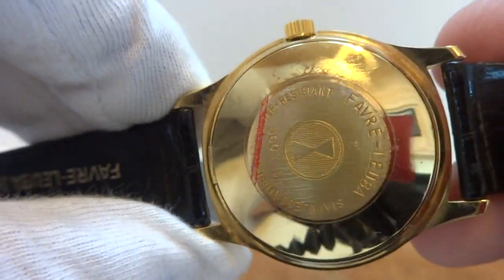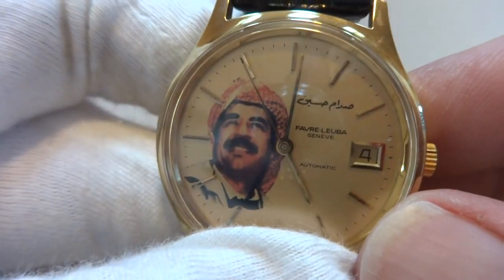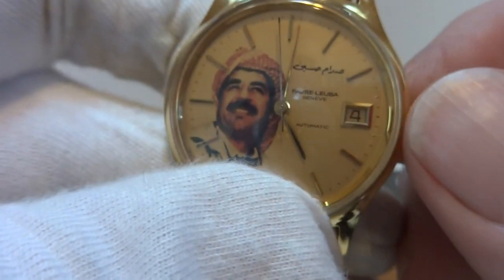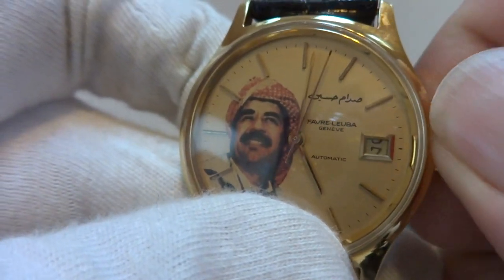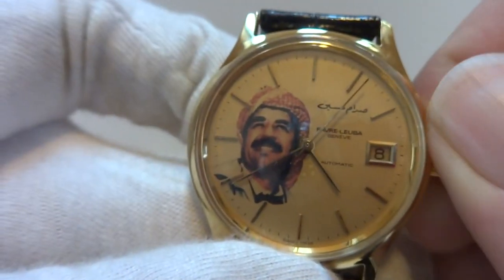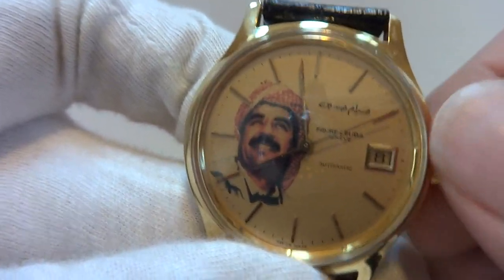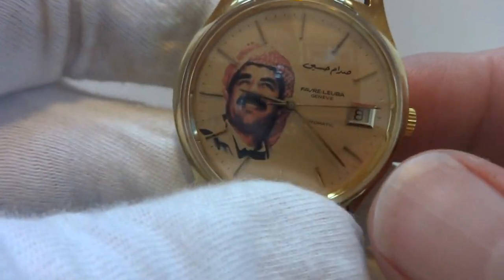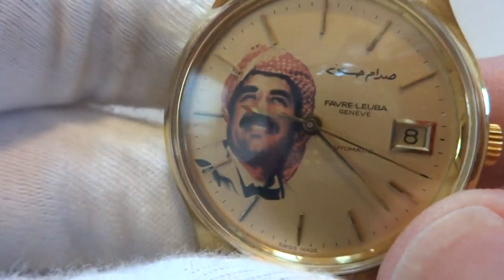It still has the original protective sticker on the back. It's an automatic watch with a quick-set date function — pull the crown out one click and you can change the date. Pull it out two clicks to set the time. It has a high-frequency movement that beats at 28,800 beats per hour.